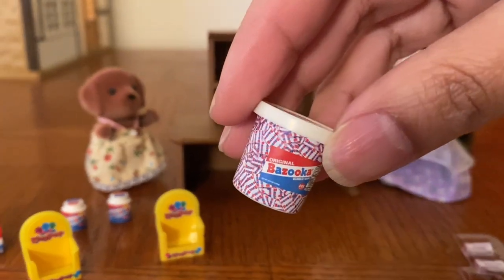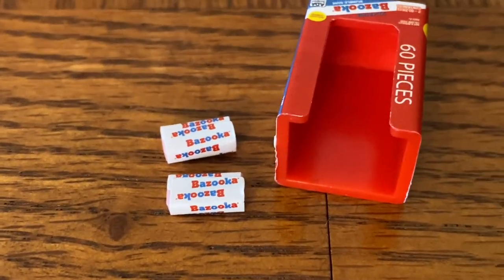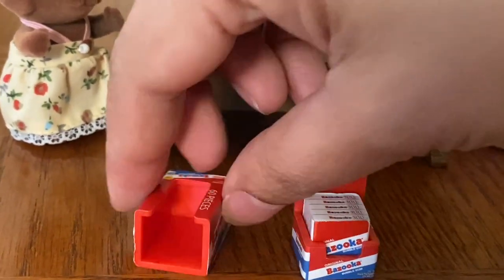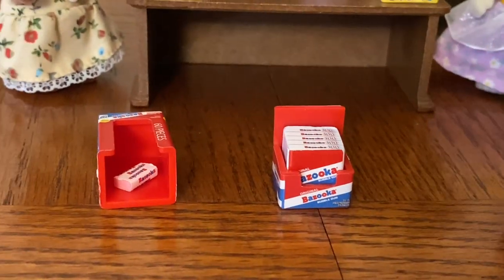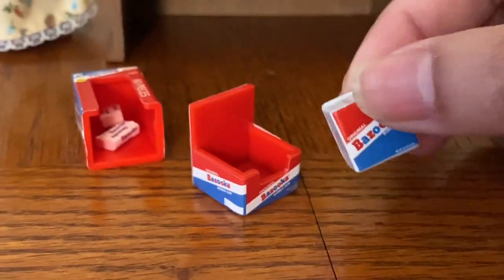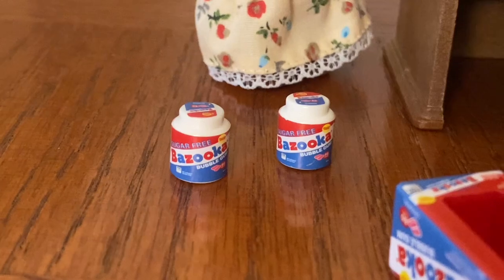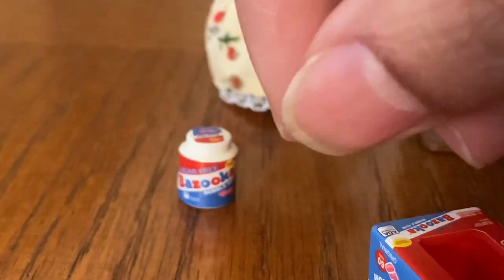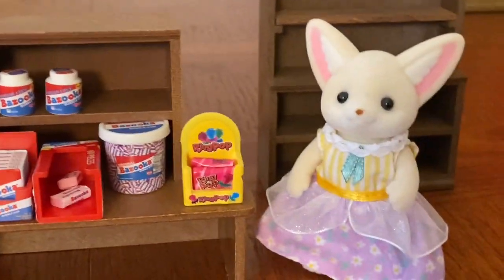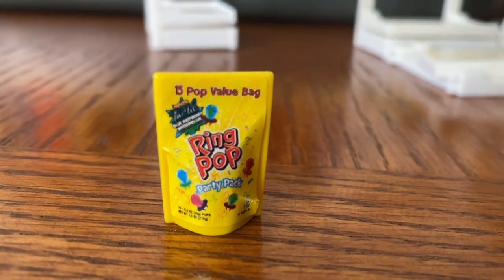Here we have a big tub of Bazooka gum. Next, we have two pieces of Bazooka bubble gum and another container they can be put in — I wish they included more pieces of the bubble gum. There's also another display container for boxes of Bazooka bubble gum, and this cube-shaped piece represents stacks of Bazooka bubble gum boxes. Lastly, there are two smaller containers of Bazooka bubble gum, and one is even labeled as sugar free. Everything sizes very well with the Calico Critters. And I almost forgot to show you this piece, which is supposed to be a large bag of ring pops.